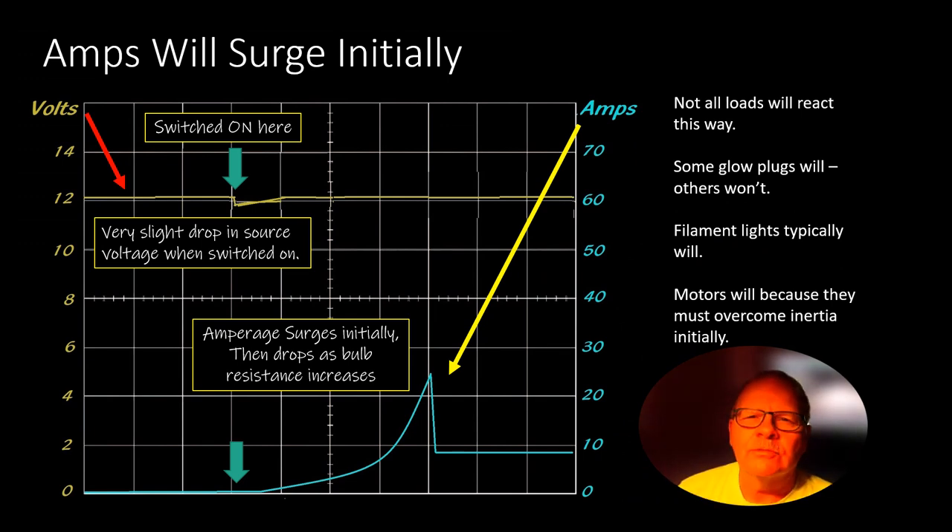I created this graph, but I've seen this play out. You switch the lights on, they start to illuminate, there's a surge — coming up here — and then it drops off. It probably wouldn't be as pointy as that, but it drops off to about what they're actually going to use.